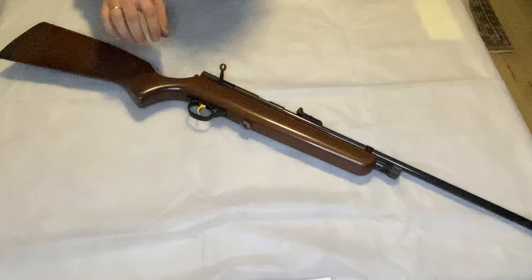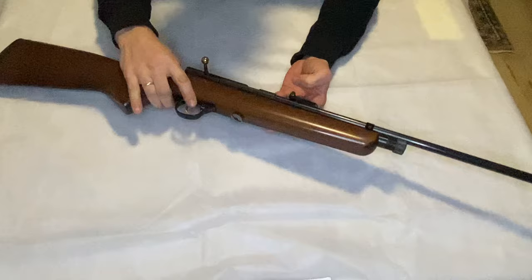Hello guys, welcome to your favorite YouTube channel. I'm glad to see you back. Guys, you can see I have a new air gun.